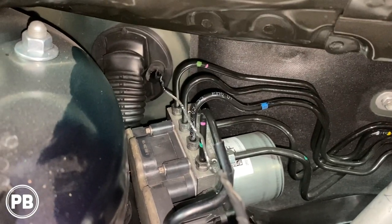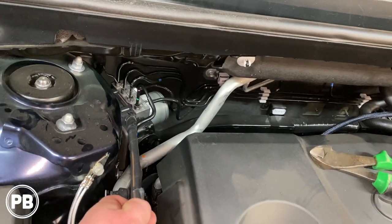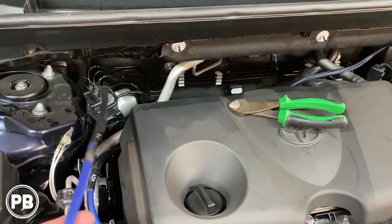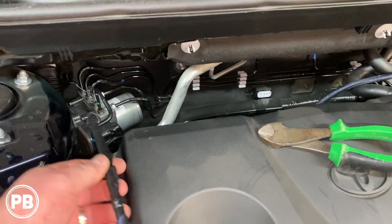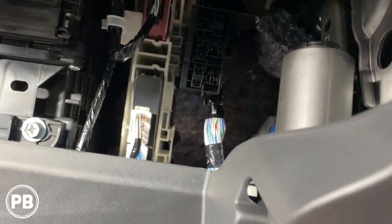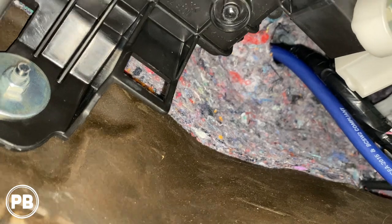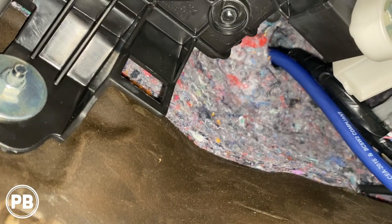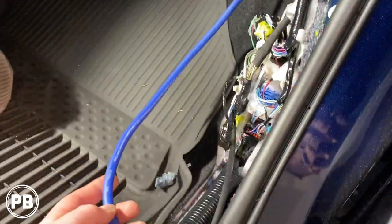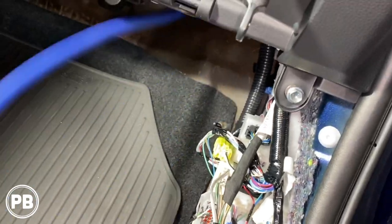We used a wire hanger and cut one of those nipple tips off, then used the hanger to help fish the wire through. We lubed up the grommet nipple with soap and water — it doesn't damage anything and works really well — so the power wire slides through easily. We already felt for it on the other side and pulled the panels off where it comes through, so we can pull that wire into the car and the grommet seals up nicely around it.